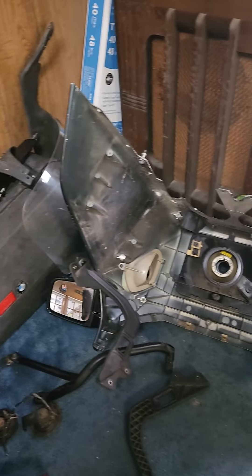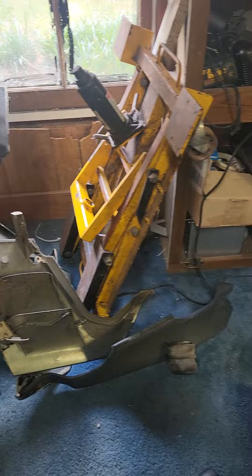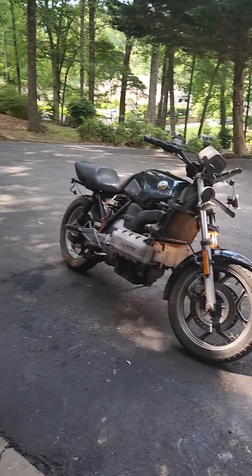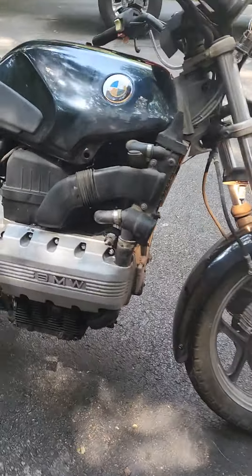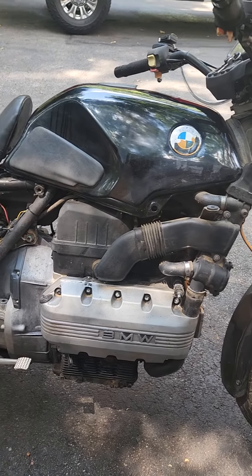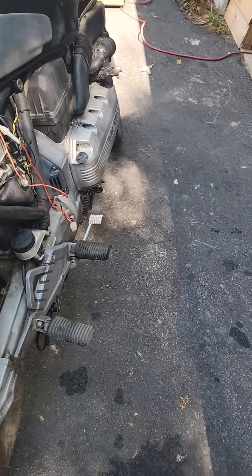A couple hours later, the motorcycle is stripped down. I picked the thermostat out and it's running a lot cooler. It does have a coolant fan I found as well. I ordered some new parts.